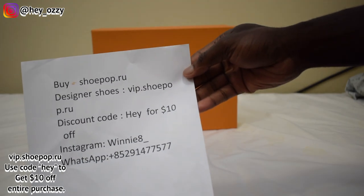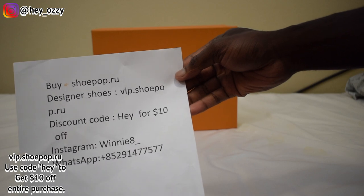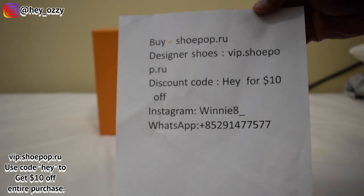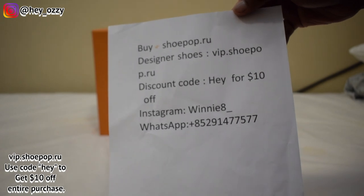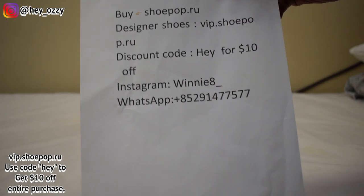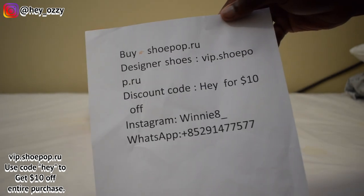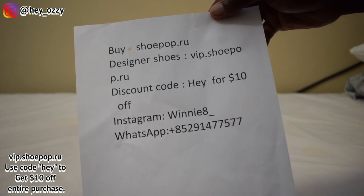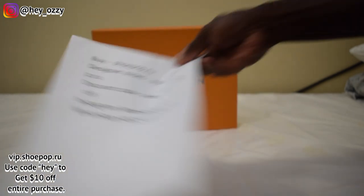They have a specific website just for designer reps: vip.shootpop.ru, it's right here. Then they have another website, shootpop.ru, where you can get your Jordans, Nikes, Adidas, Yeezys — anything that's not a designer brand, just like a streetwear sneaker. So vip.shootpop.ru for designer, and shootpop.ru for regular basketball and streetwear sneakers.